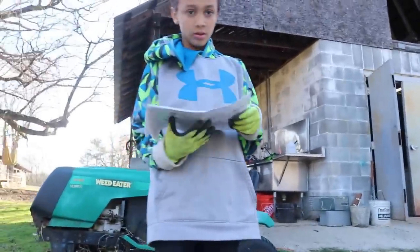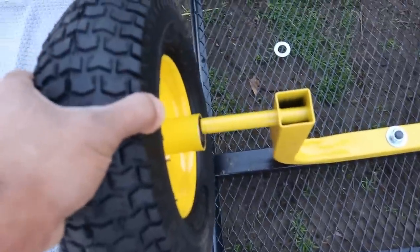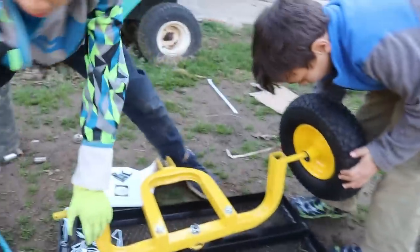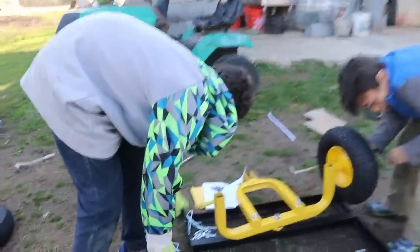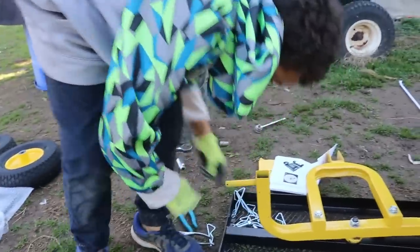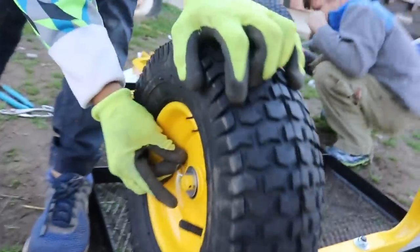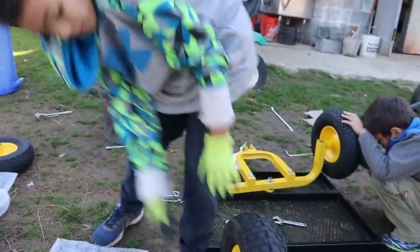Alright Josiah, what's the next step? We're putting the wheels on. Fantastic. So we put the wheel on, then you put a washer on right here. Then what comes next? You put one of the small pins — you put it in this little hole right here. Go ahead and put it in there. What does that do? It holds the tire on. Okay. Good job, Micah.